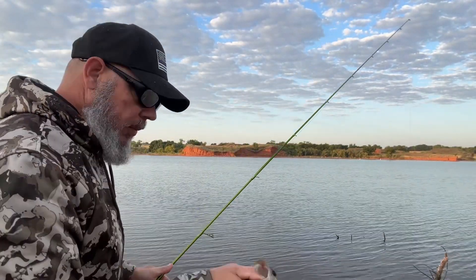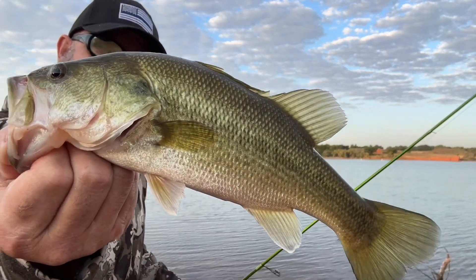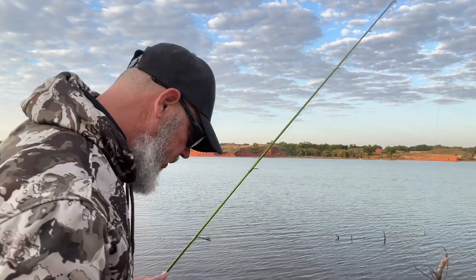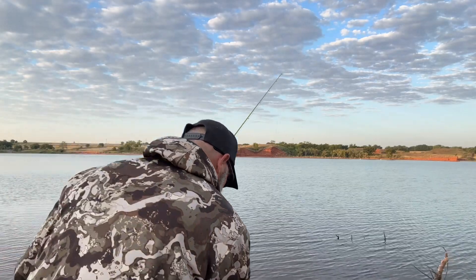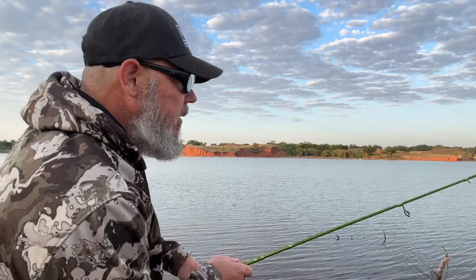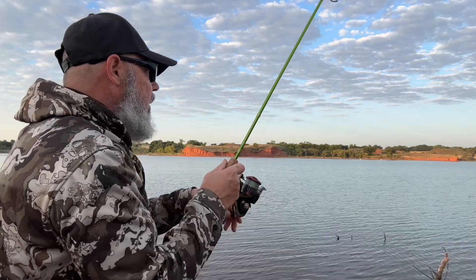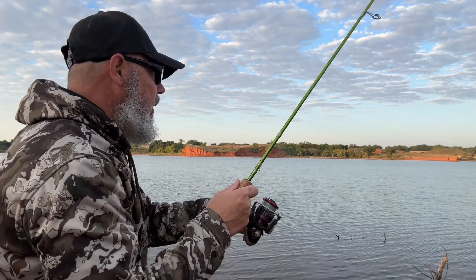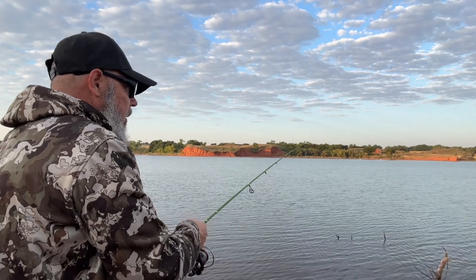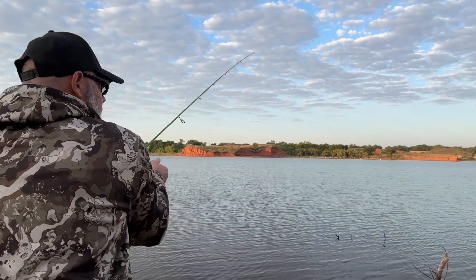That happened right in front of me — came up and nailed that thing. That is a pretty fish. Not a blemish on that fish. Perfect little bass. Let's let this guy go — he may grow up to be a giant one of these days. I was bringing it in right next to those trees right there and he came up and nailed it.